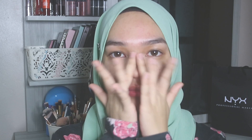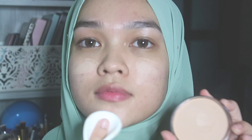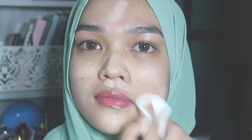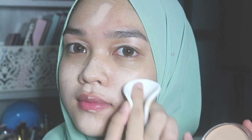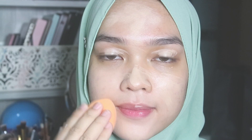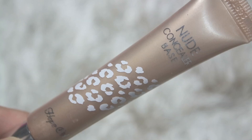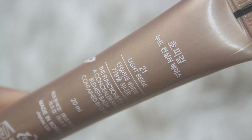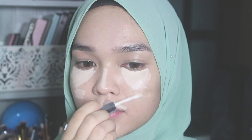For my foundation today I'm using this Time Bomb foundation by The Bomb in the color Light Medium. I'm going to apply the foundation all over my face. Using this Nude Concealer Base by Hope Girls in code 21 Light Beige, I'm going to apply it underneath my eyes and on the areas I want to highlight on my face, also a little bit on my eyelids to use it as an eye primer.